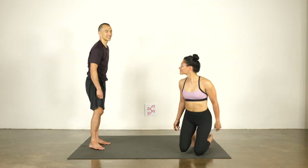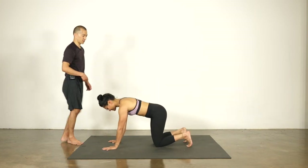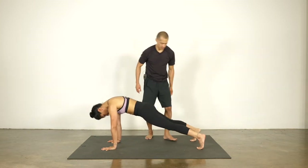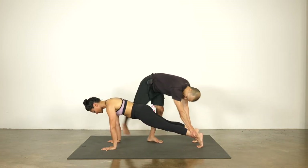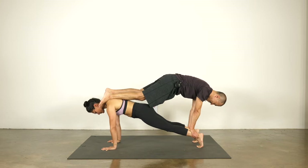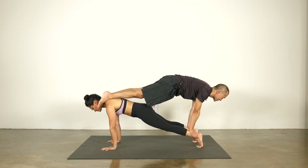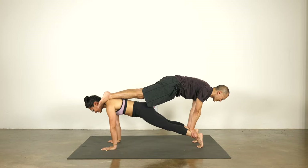Here's how we're gonna start — pretty easy. I'm gonna make Sam be the base, and then I get to fly. She's gonna come into plank pose, and I'm gonna have her separate her feet just a little bit wider, about shoulder width apart. I'm gonna place my hands on her ankles, and then I'm gonna point my toes and rest my shins on her upper back. So we're both in plank.